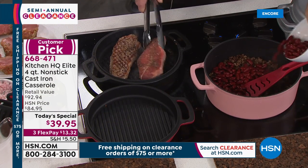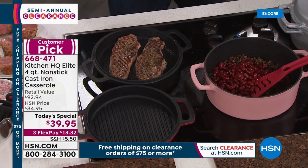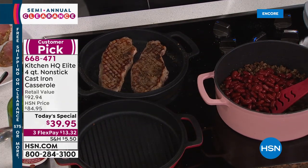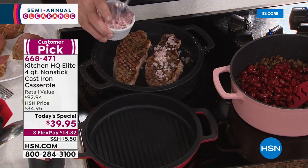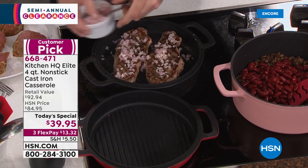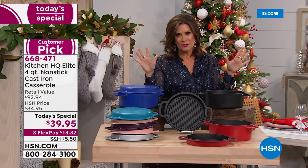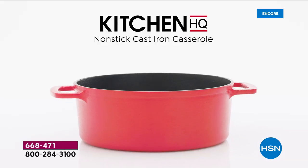You're looking at why we love cast iron so much, why our parents use cast iron, why our grandparents use cast iron, why we may even be using some of our grandparents' cast iron pieces. But what we don't want is to have to season the pan, deal with rust, or soak and scrub the pan. Now you don't have to do any of that — Kitchen HQ is our proprietary brand here at HSN.